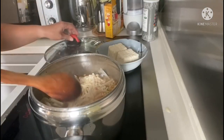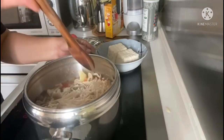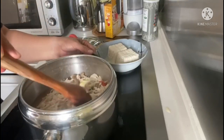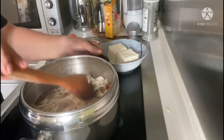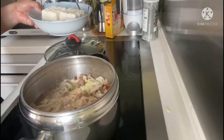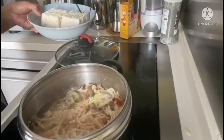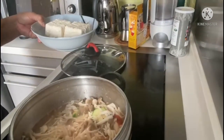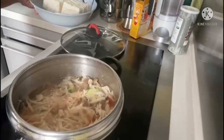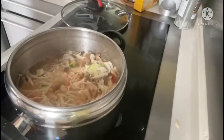You can hear the cooking sound of our yummy salmon soup — we're almost done. The next ingredient we're going to add is the tofu, which is also a very rich source of protein, iron, and calcium, which are all very good for our health.